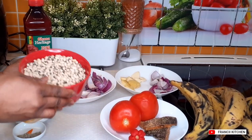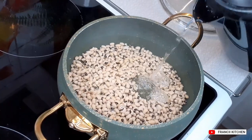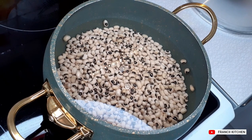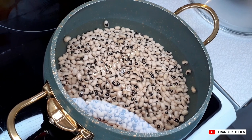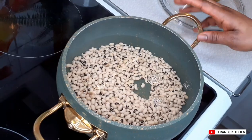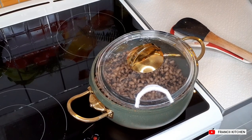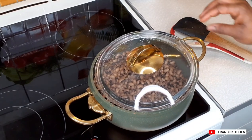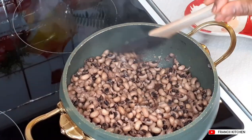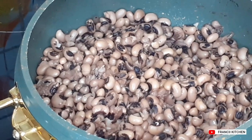We will start by washing our beans. After washing my beans, I added in some hot water so that it will help the beans to cook very fast. I will go ahead and boil my beans. Now we are going to check on our beans — my beans is perfect at this point.